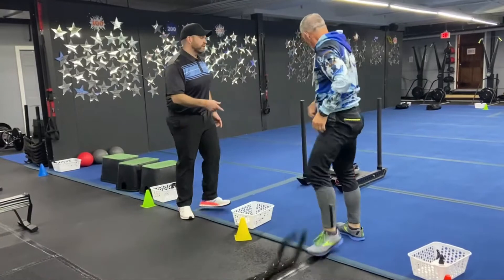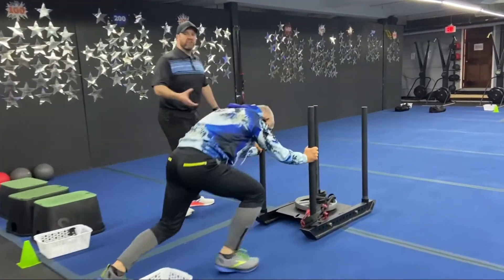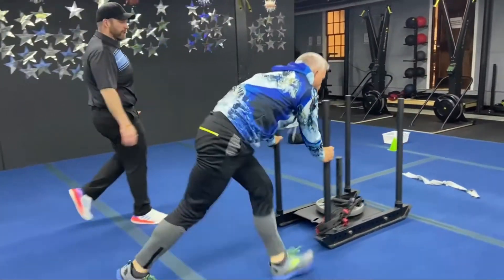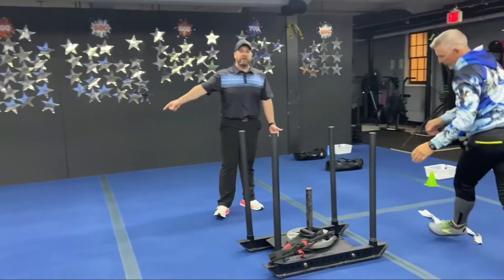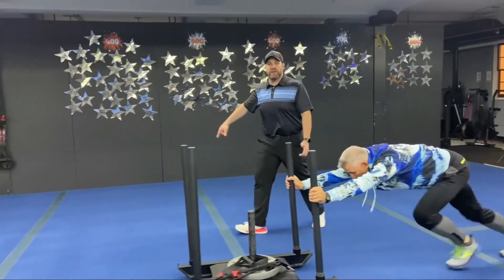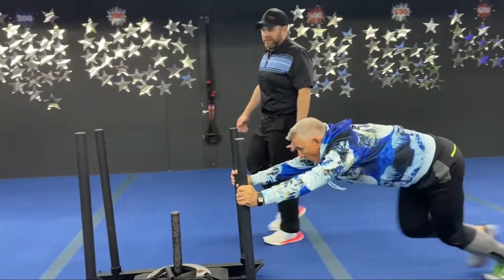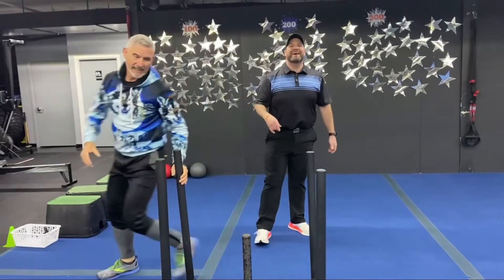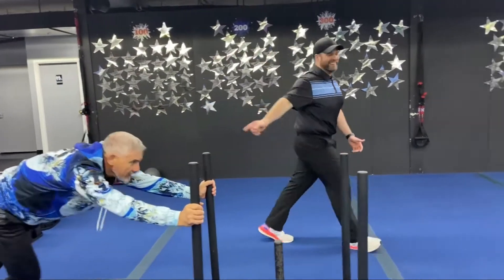The second exercise: turn around, grab your sleds, grab those handles nice and low, drive those feet into the floor, and tear up that cargo as you drive that sled down. When you turn around, drive it back the other way — just going back and forth as many times as you can in that 60 seconds. Nice job, Matt.